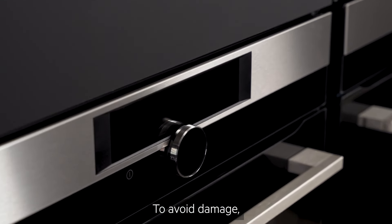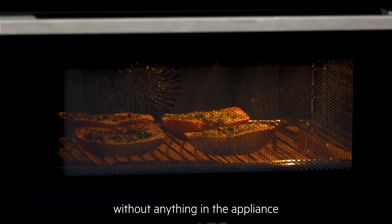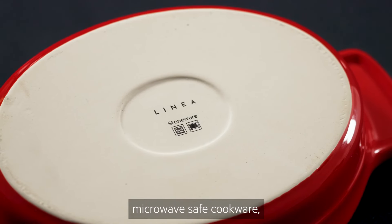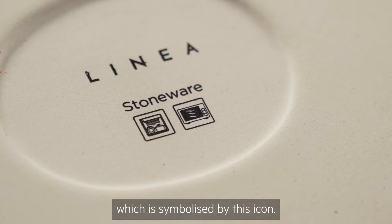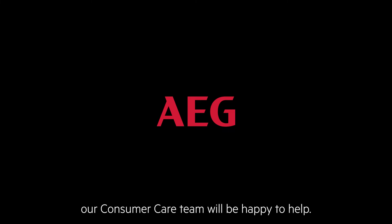To avoid damage, remember to never run a microwave function without anything in the appliance, and be sure to always use microwave-safe cookware, which is symbolised by this icon. If you need any more help or advice, our consumer care team will be happy to help.